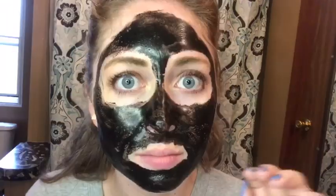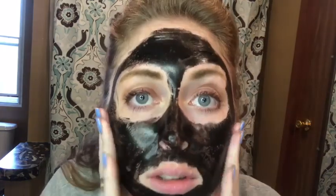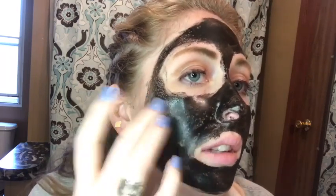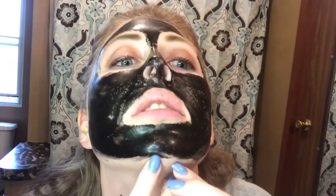I feel so shiny. All right, be back. So it has been a little bit, and it's really tight, so let's see. This part right here is still not quite dry, but the rest of it — I mean you can see how dry it is. This part is a little less dry, but we're going to do this.